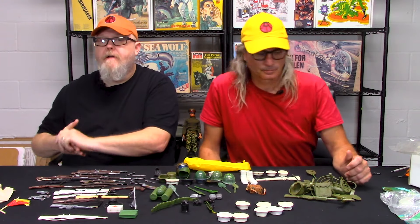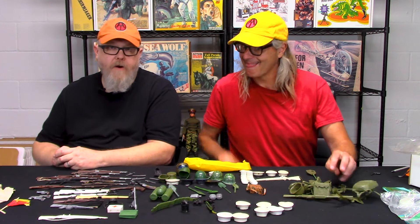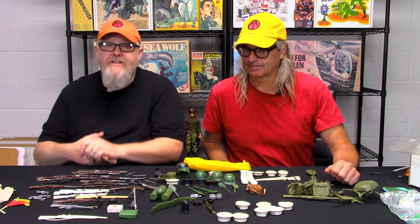Hey folks, welcome back to the Coswell Collectibles YouTube channel. I'm Greg Brown, owner of Coswell Collectibles. This is going to be the third installment of our GI Joe knockoff identification series.